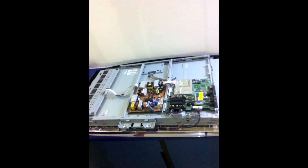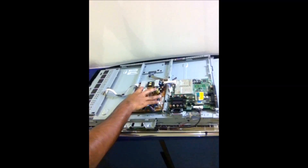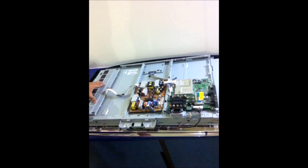After removing the back panel, you can see there are four boards here. This is the main board, this is the power board, this is the inverter board, and this is the T-Con board — which is the failure in this Samsung TV.